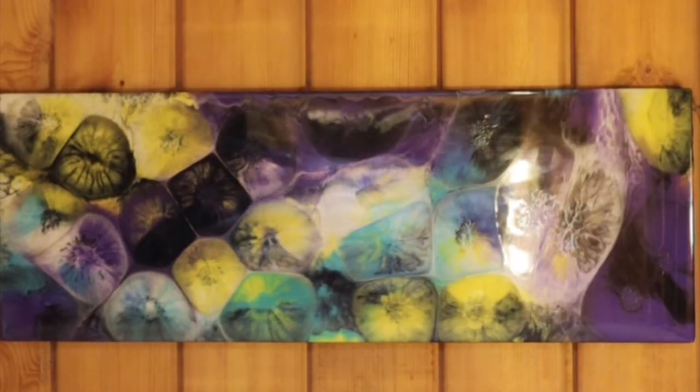Here's another one that really has a lot of depth to it. You can really see the cells and the different colors inside of the cells. That one turned out really nice too. Anyway, let's get started — I'll show you how I'm going to make one.